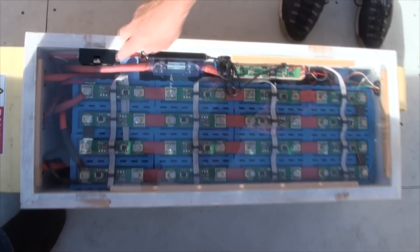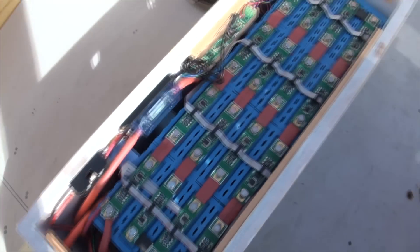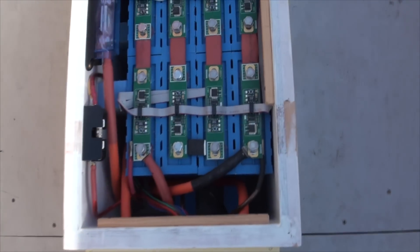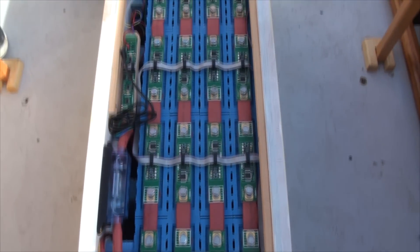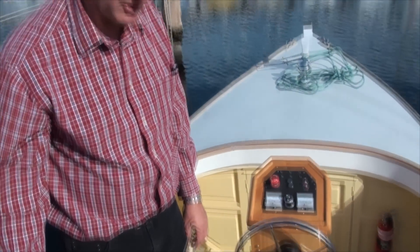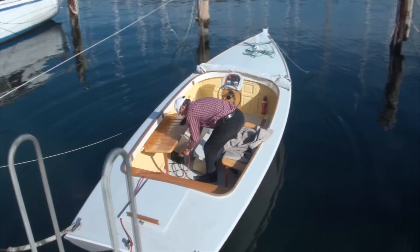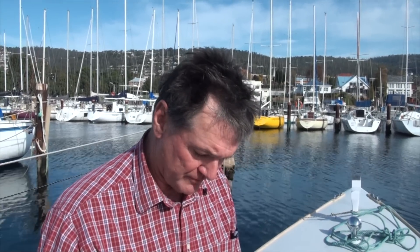At the heart of the electric boat we have 1630 amp hour lithium ferric phosphate cells — 3.2 volt cells, giving us about 50 volts, so something in the order of 7 or 8 kilowatt hours right there.